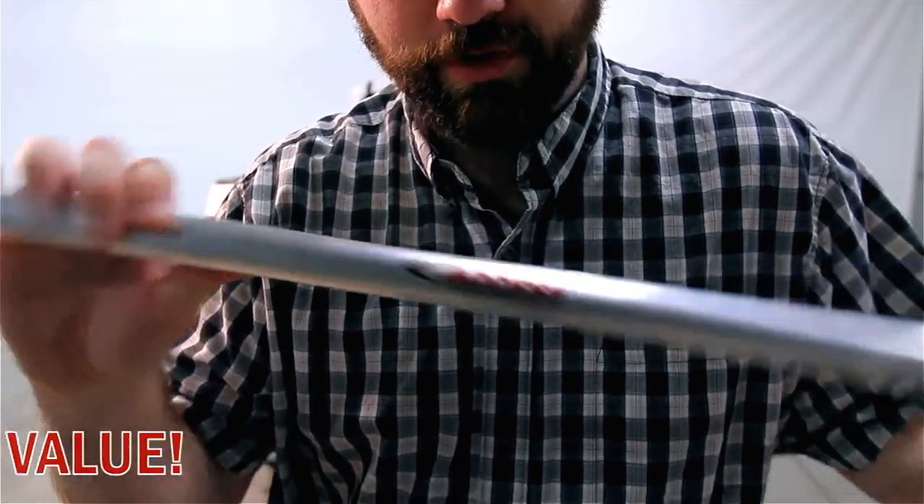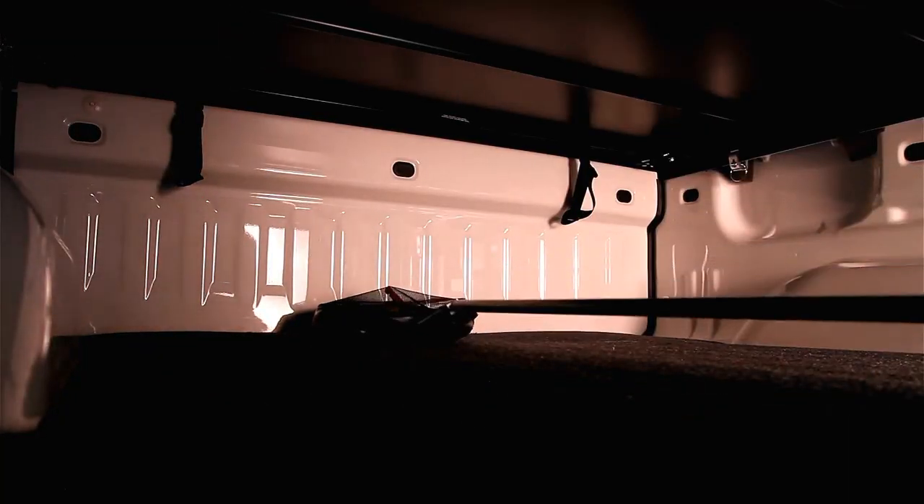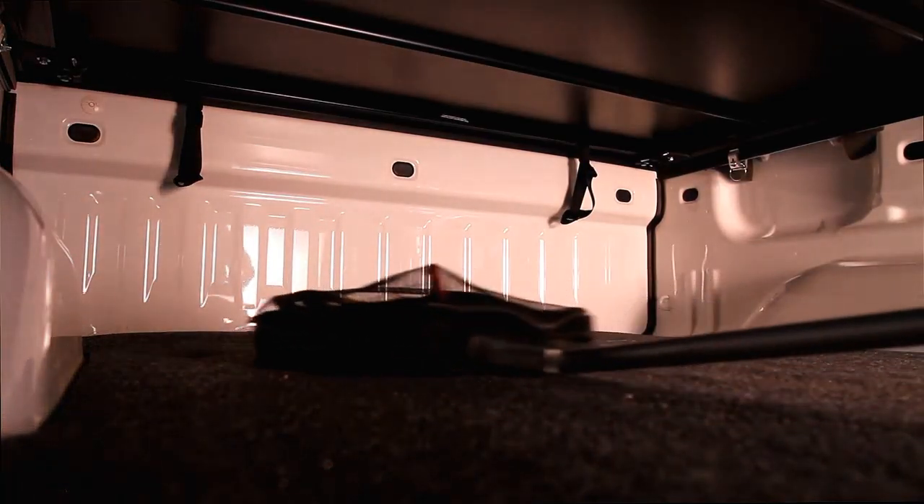The AXS Easy Retriever cargo reaching tool lets you grab things from the front of the bed or put them back.